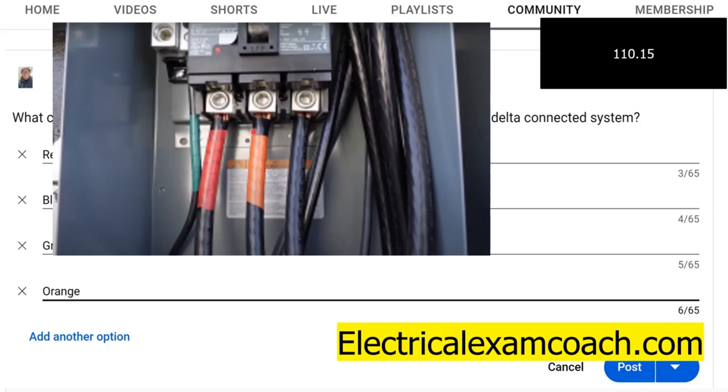They could use some other means to mark the high leg — a tagging system or similar — as long as it's accepted by the authority having jurisdiction. Just be very careful, because it doesn't necessarily have to be orange; it just has to be some other effective means. Also note that nothing in the code stops you from using orange elsewhere, so orange is not exclusively for the delta high leg — it can also be used for a phasing conductor and other things. Always know your voltages and know what system you're working on.